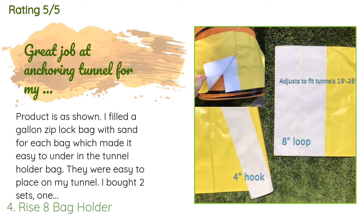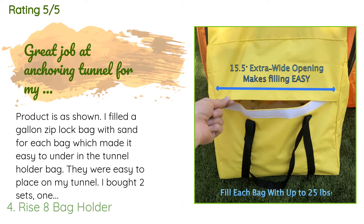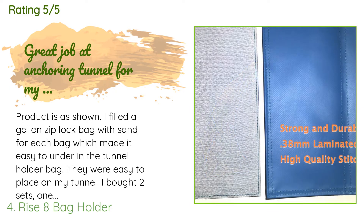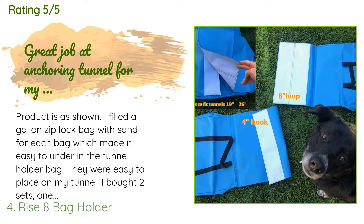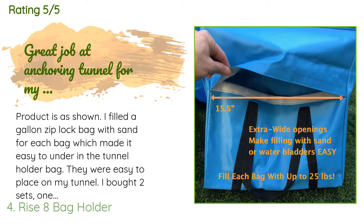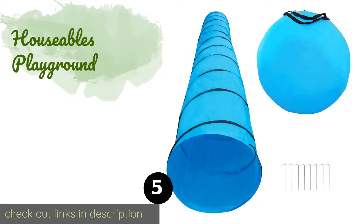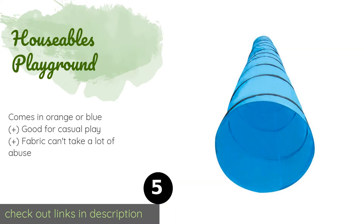A customer said: 'Product is as shown. I filled a gallon Ziploc bag with sand for each bag, which made it easy to use in the tunnel holder bag. They were easy to place on my tunnel. I bought two sets, one pair for each end of the tunnel. My tunnel is very lightweight and moved all over without the holders when my 35-pound dog races through it. I think I will need one more pair for the middle bend to keep it from moving as she races through the bend.'